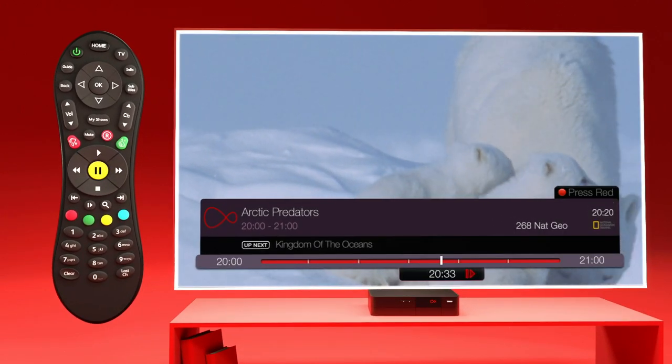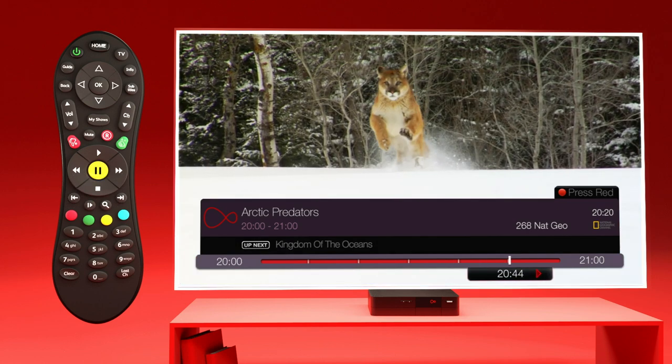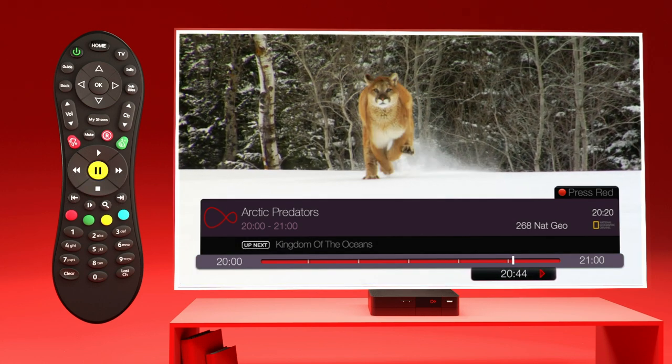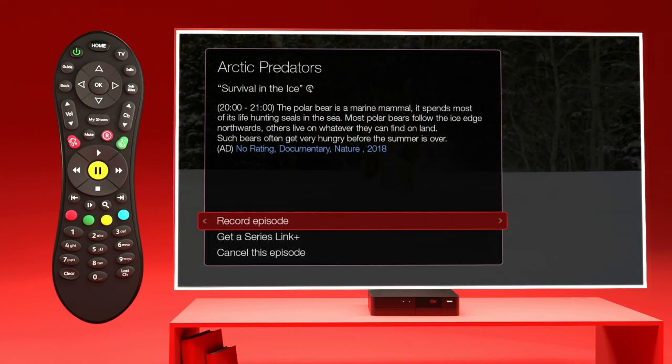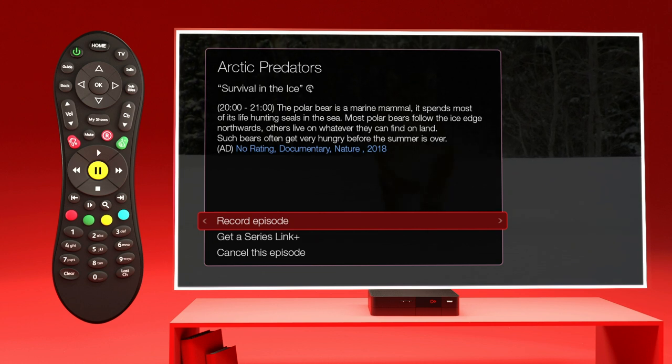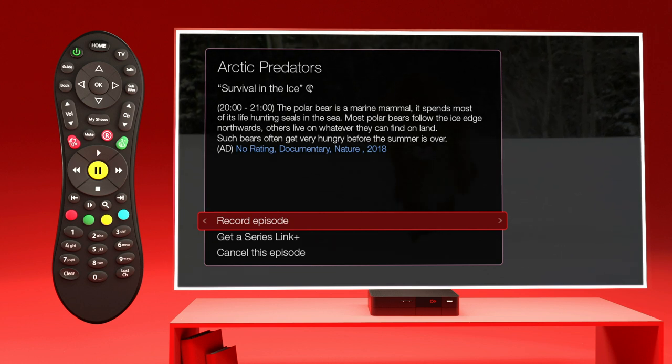Want to go back to live TV? Just press stop. Need to pop out for a bit? Press R to record what you're watching — it'll be saved and waiting when you get back. For a more in-depth guide to recording shows, check out our dedicated video.